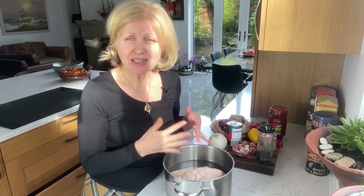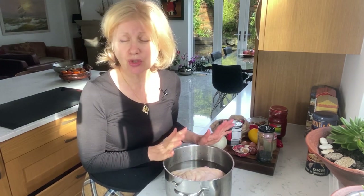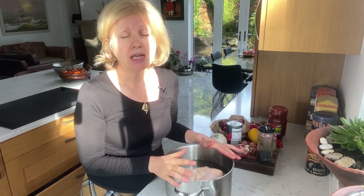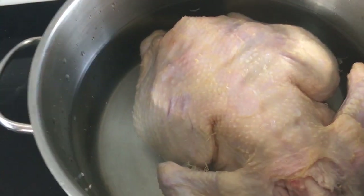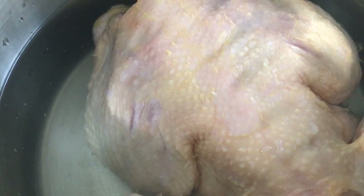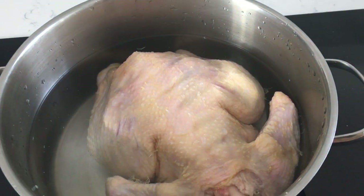We will achieve two things here. First of all, the excess fat will come out of the chicken and we will get a nice stock, which later on I can skim the fat off totally. The other thing is it will be much easier to cut the chicken into portions. The stew will still be very nice once we finish with it.